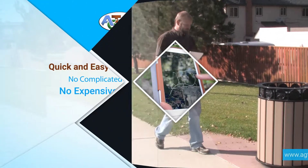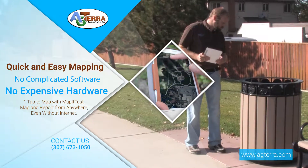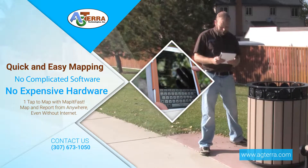Do you need quick and easy mapping for your business? Do you have expensive GPS hardware and GIS software sitting on the shelf because it's too complicated to use? Then you need the really easy mapping of Agterra's Map It Fast.